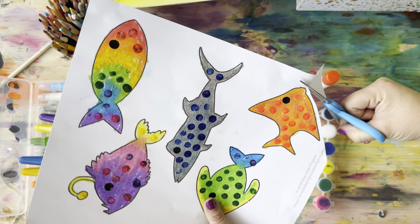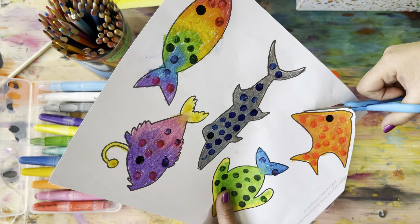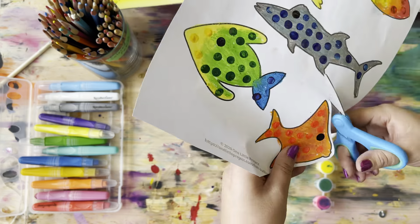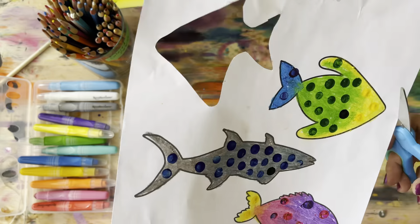Now get your favorite pair of scissors and let's cut these out. Take your time — you don't have to cut exactly on the line. Leave a little bit of space while you cut them out, and press play again when you're ready.